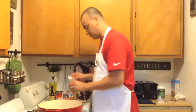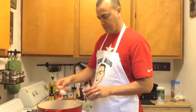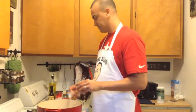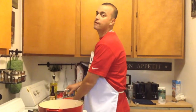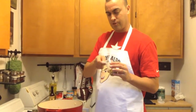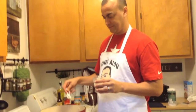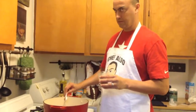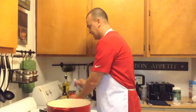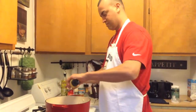Now we're going to add one teaspoon of thyme. We're also going to add cumin — the wife's favorite. See if you guys remember what she loves. Cumin. We just use cumin a lot.